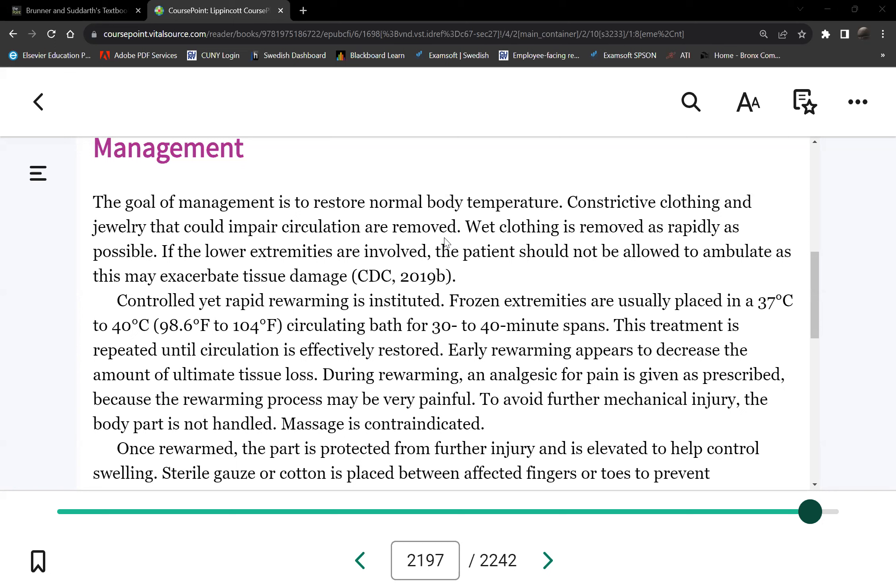Make sure once you start thawing, the thawing is not interrupted. Because once you thaw a body part and it refreezes — just like steak — the tissue is ruined. If you buy steak on sale, freeze some, then thaw it, you need to eat it; putting it back in the freezer ruins the meat. Same principle here: if you thaw the frozen body part and it refreezes during transport, the patient will lose that limb. There's no chance for recovery.